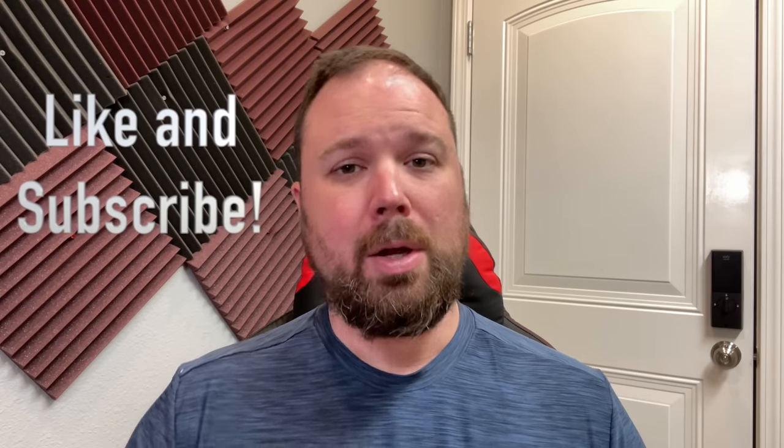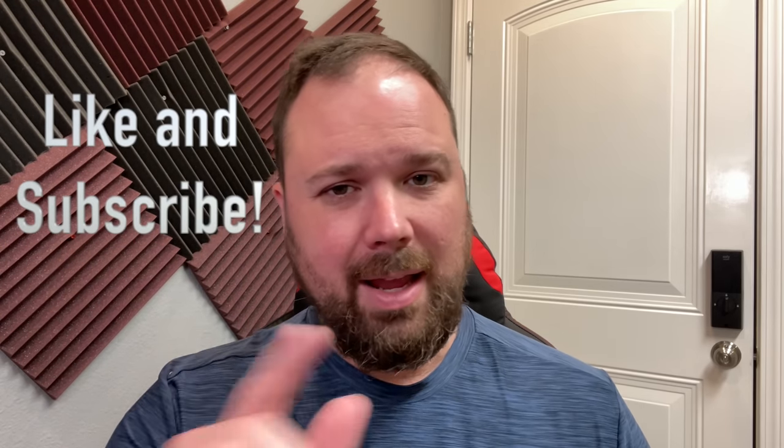But before we get into that, I do want to say if this is your first time stopping by the channel, thank you for being here. If you enjoy the video, please hit the like and the subscribe button and the little notification bell if you want updates when new videos come out. Now let's take a look at the Talkboy.